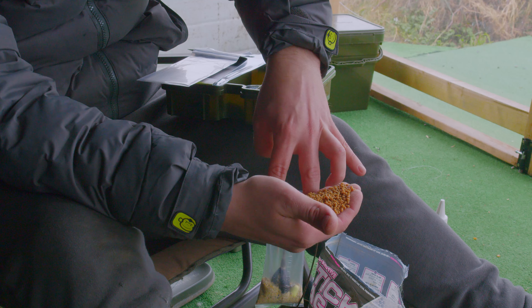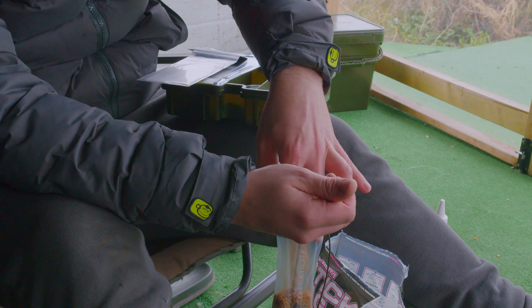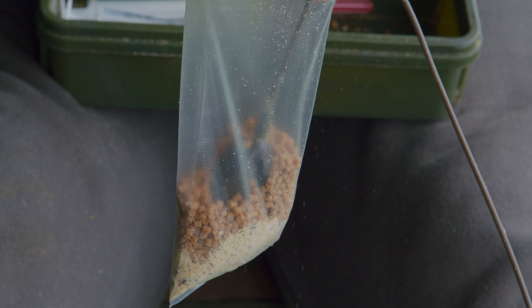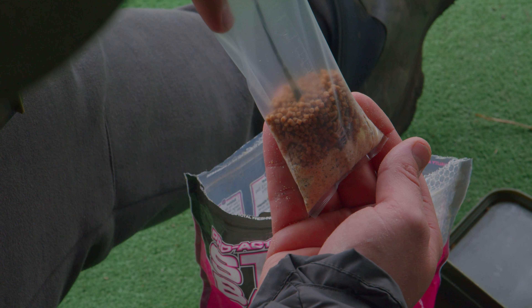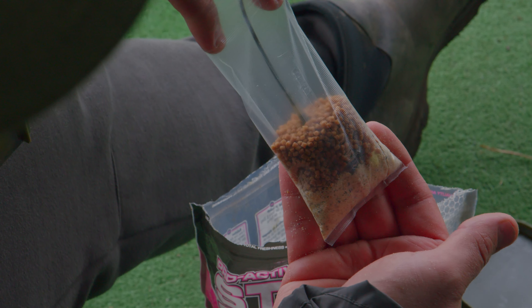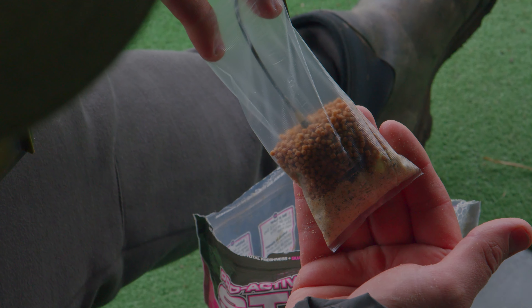For pellets, I use micro pellets or 2mm pellets — I've never used anything bigger than 2mm. What happens is you can't really compact the bag enough and get all the air out if you're using bigger food items like 4, 6, or 8mm pellets. You can still make your bags but you won't get them as tight, and therefore they won't be as aerodynamic and won't cast as well — the larger the food items you put in.